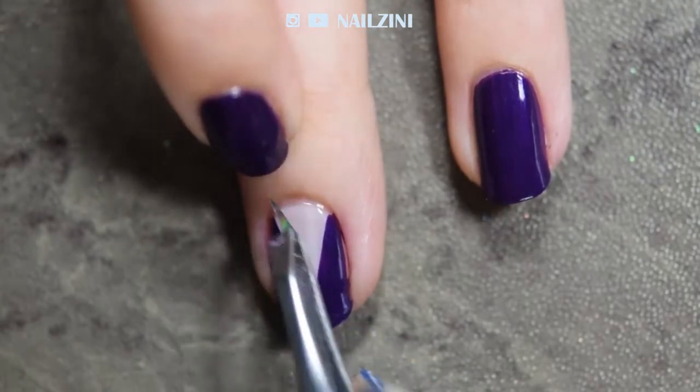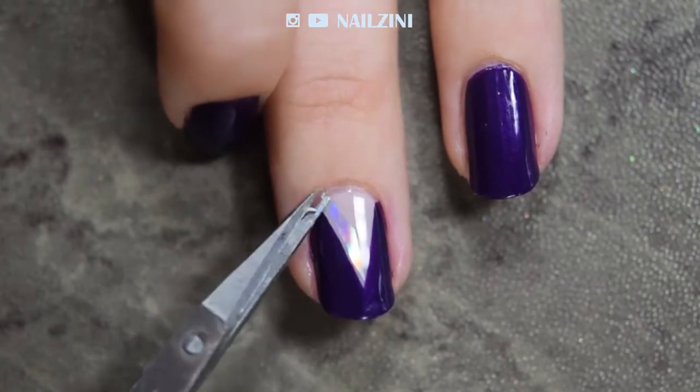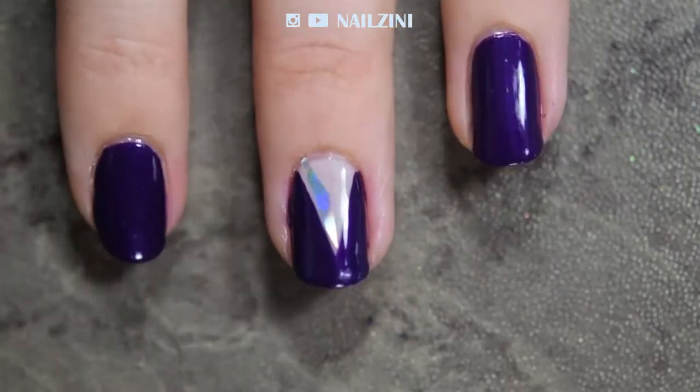In case the sticker is a bit too big, lift the side you want to cut off a little more off your nail and then use small scissors to cut the excess off.